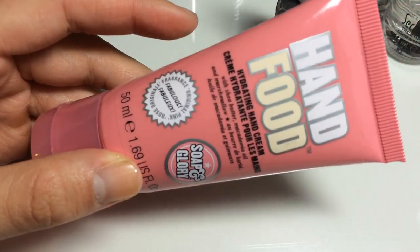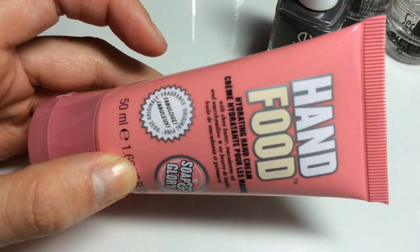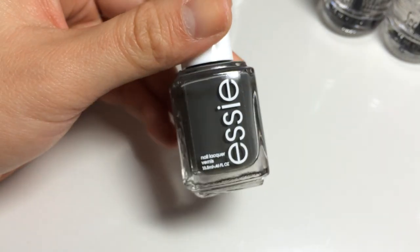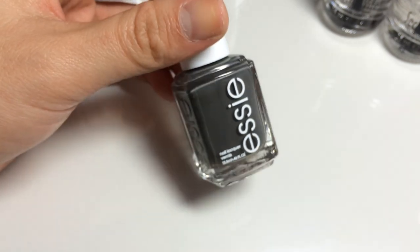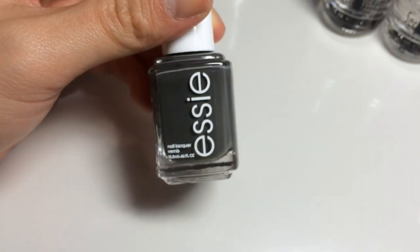I'm a huge fan of this Hand Food by Soap and Glory — they make really good foot lotion and hand lotion and it smells really good. So I'm going to use Power Clutch by Essie. It's a very dark gray. I'm feeling kind of boring today so I'm going to do something neutral that can match with everything, and I'm a really big fan of dark colors in general.